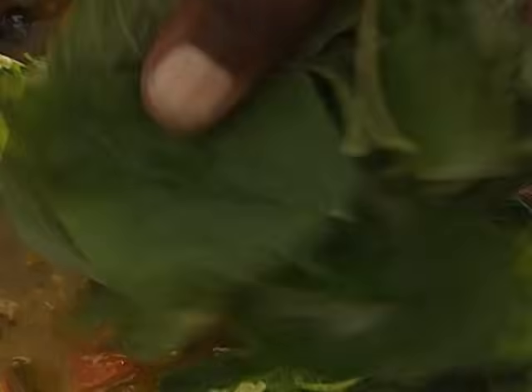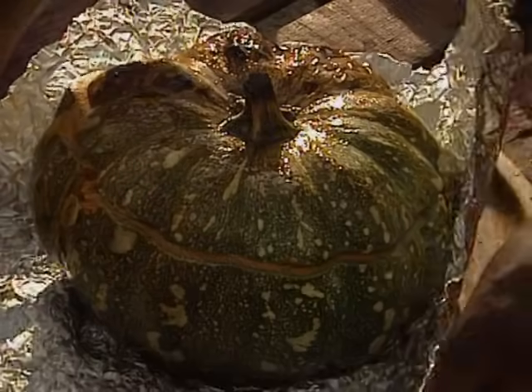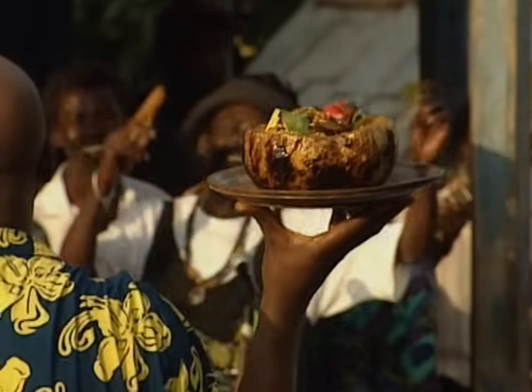Cover your pot and cook for 5 or 10 minutes to allow the flavours to infuse. Finally, some callaloo — if you can't get hold of it, spinach will do. It'll only take a couple of minutes to wilt down, no longer or it will completely dissolve. Carefully lift your pumpkin from the embers, unwrap the foil, remove the lid and fill your bowl with spicy vegetable curry. Yes, sir. Guaranteed to impress. Mmm!